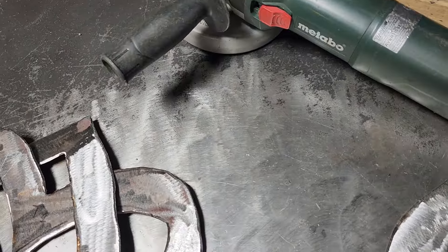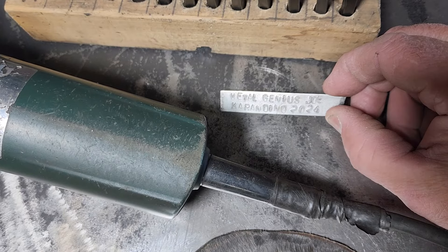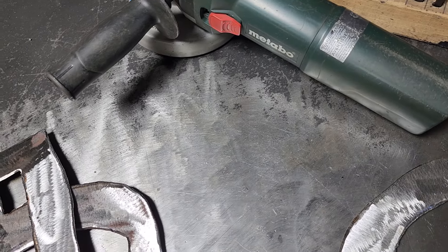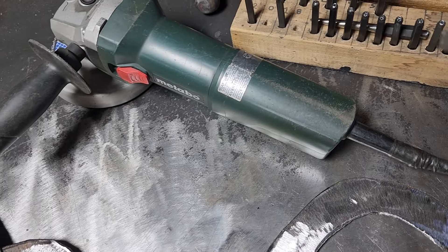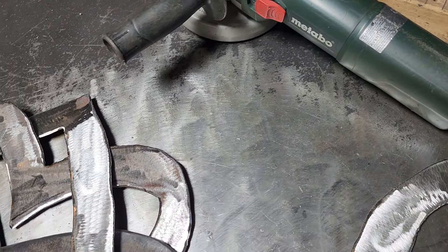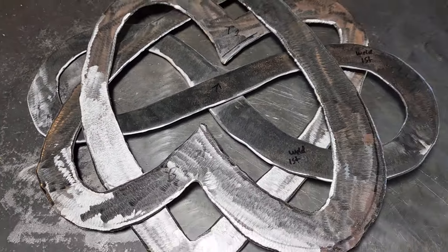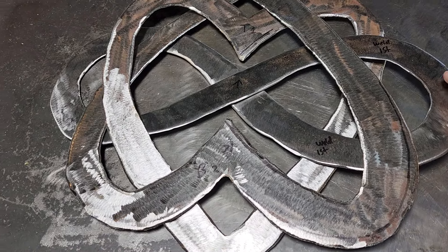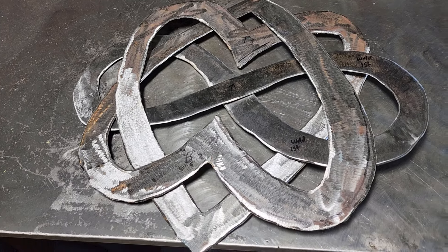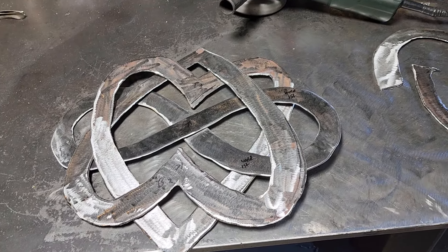I also wanted to show you my stamp kit — I hand-stamp all my tags, my trademark Metal Genius Joe name and the date. That's a lot of work in itself when you make like 25 of these tags at once. I just made this one this morning for the Celtic piece; it's going to go on the back. I'm planning on having the mounting hole on each side of the figure eight because you'll need two of them — either on each side or the top or bottom, not sure yet.